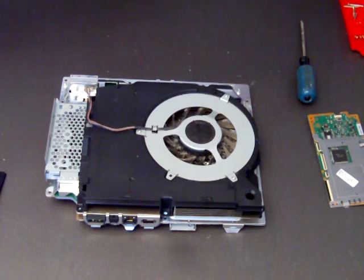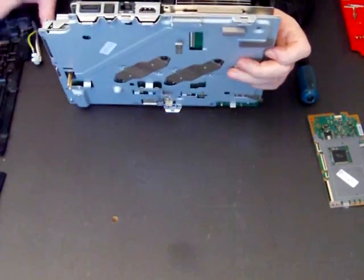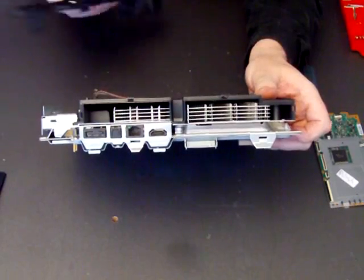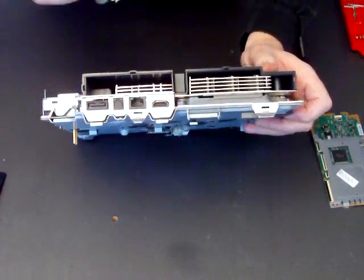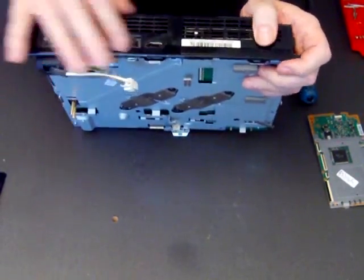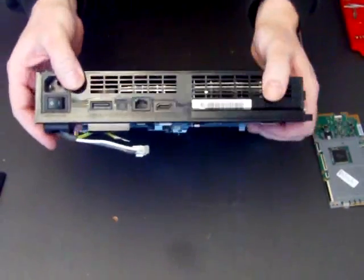We'll put the rear vent back on — just hold it up. Here are your outlet sockets, your HDMI and so on. This just clips back in place; you can line them up and it just clips back in place. There we go, simple as that.